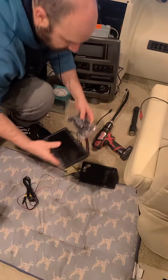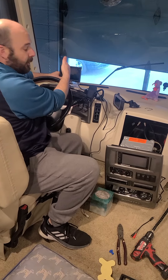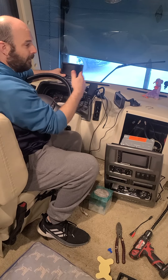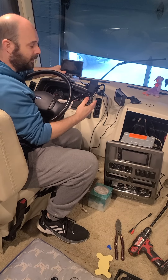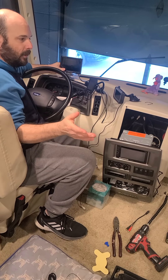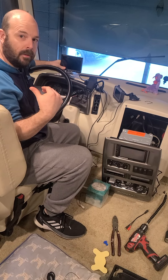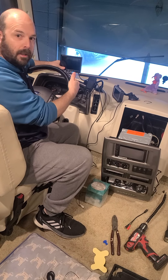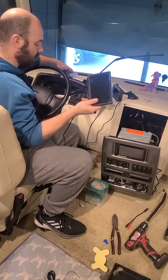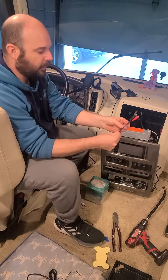It's got a little mount here, so I'm going to screw this on and mount it right here so it's directly in front of me as I'm going down the road. I don't even really have to look too much left and right — I turn on my signal and I'm going to see down that side. And when I don't have the signals on, it's going to show me the back so I can see my tow vehicle all the time right in front of me.